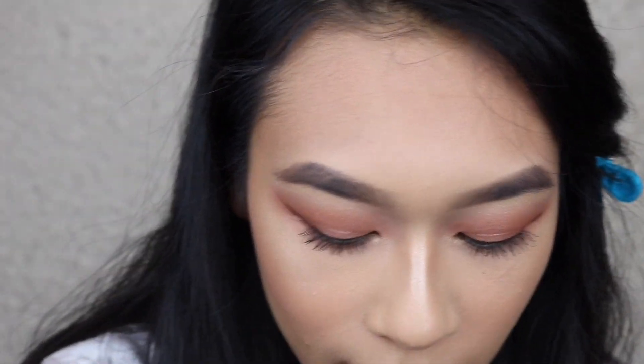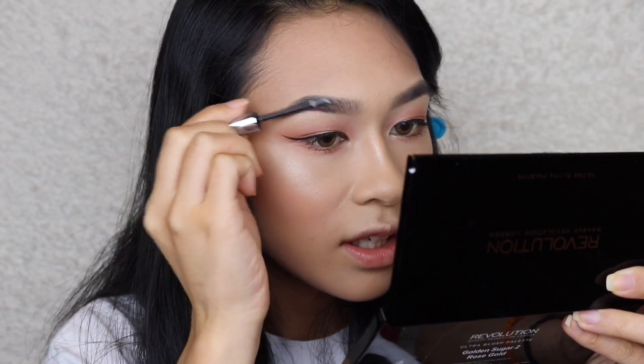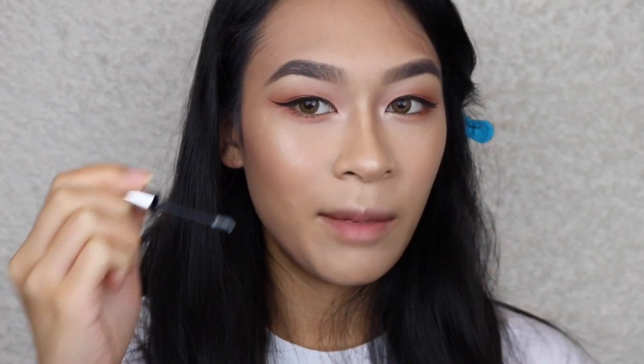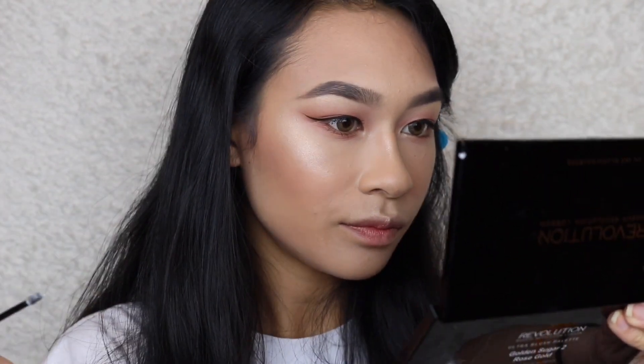Glossier also sent me their Boy Brow. I was really interested because it looked white — it's clear. I'm guessing you have to comb it into your brows. Normally I don't let product touch my skin, just coat the hairs, but I think for this one I actually have to go all the way in. Hmm, does this eyebrow look a little ashier to you?